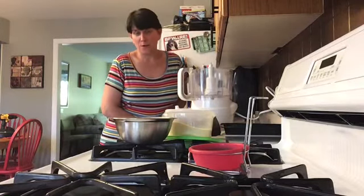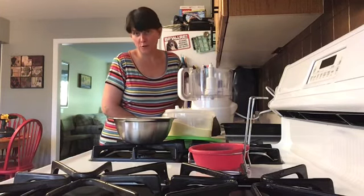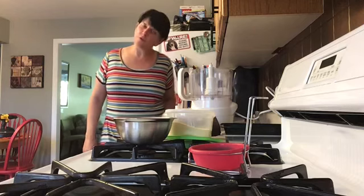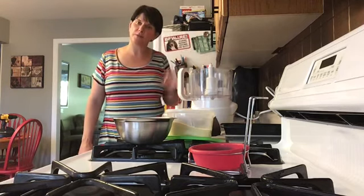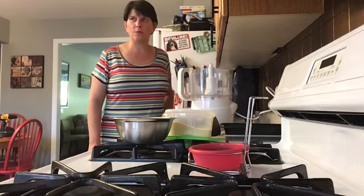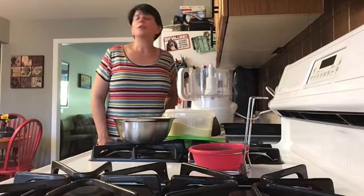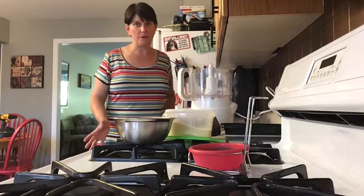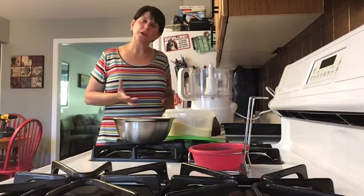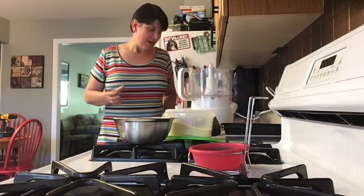Hi guys, we're back in the kitchen for another project, and this one is a continued part of Operation Urban Wildlife. If you've been watching my videos, you may recall me mentioning that our neighbors in the back took down a tall tree that used to be habitat for woodpeckers. I haven't seen woodpeckers in my backyard since, but I can hear them, so I'm hoping to entice them back with a recipe I found online called bark butter.